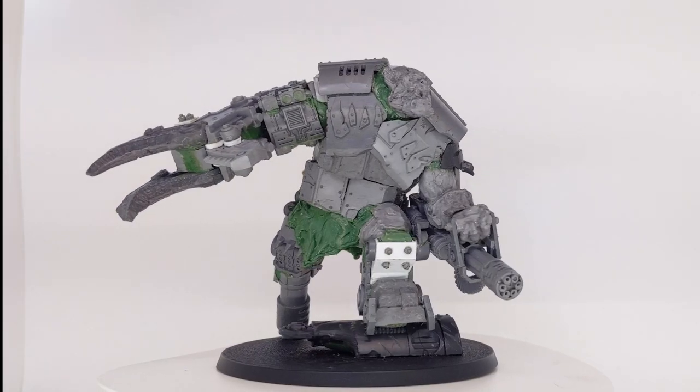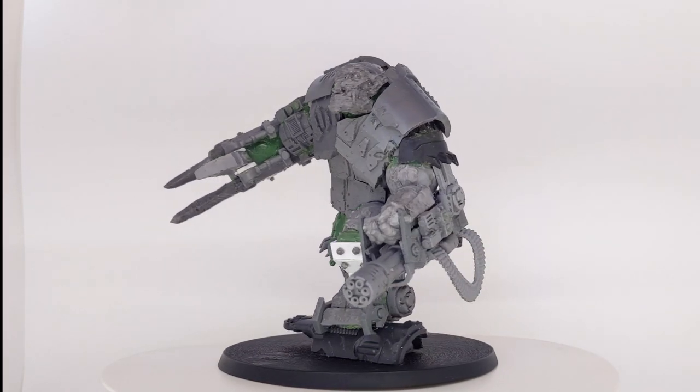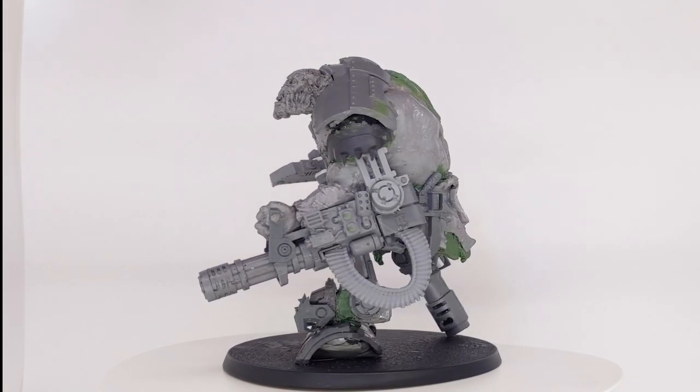And with that, my warboss was ready to be shipped off to his commissioner. I'm quite pleased with how he turned out. Though a cannon peg leg isn't the kind of thing I'd usually outfit one of my giant orcs with, I think in combination with his cyborg head, it really sells his grizzled look.